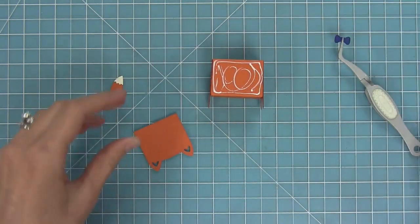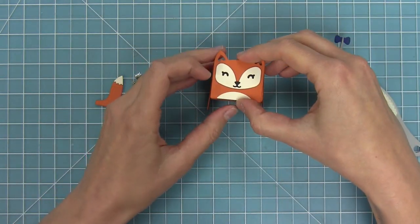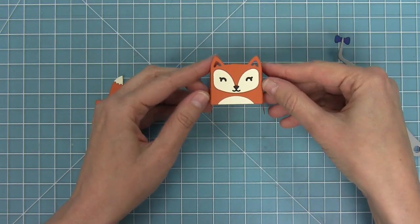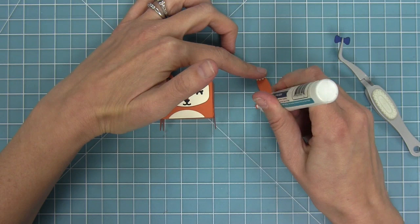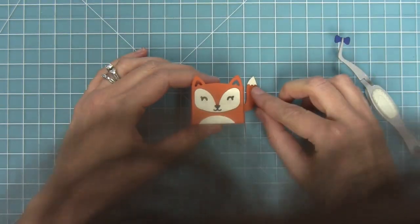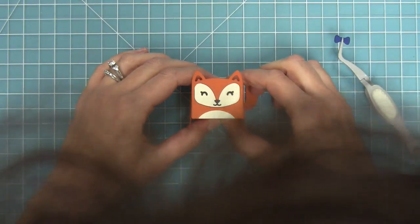Then we can go ahead and add the face to the front. I've added a little liquid glue to the front and we're just going to layer that face right on. You can add the tail in different positions — standing straight up in the back or off to the side. In this case I thought it would look really cute off to the side, so we'll add a little dab of glue and attach that to the back of the box.